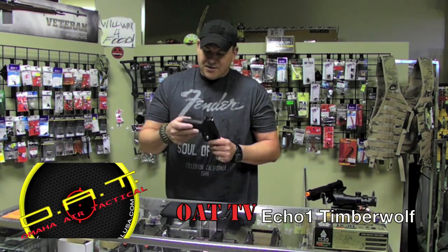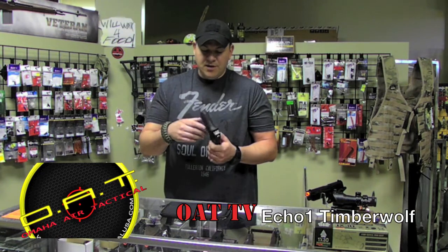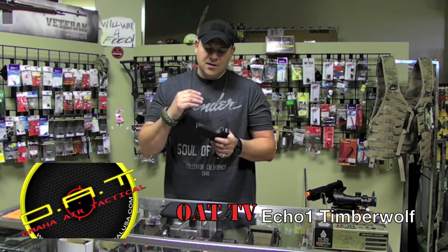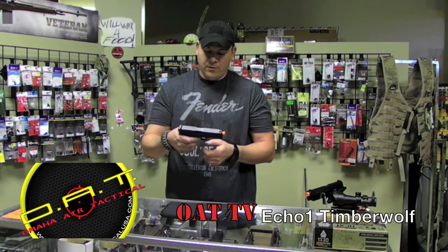What's going on YouTube? Jim with Omaha Air Tactical and today we're looking at the Echo One Timberwolf. This is a 2013 model — great all-around gun. I have two of them and I love them. The accuracy is spot-on and the adjustment of the hop-up is so easy, and we'll go through all that here really quickly.